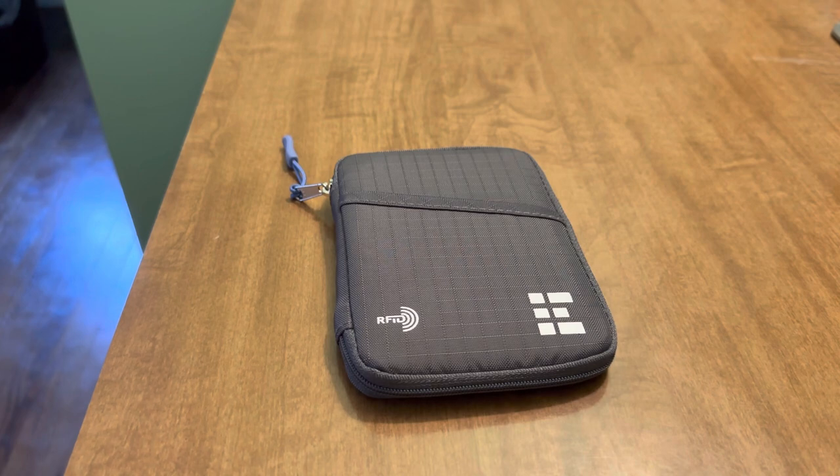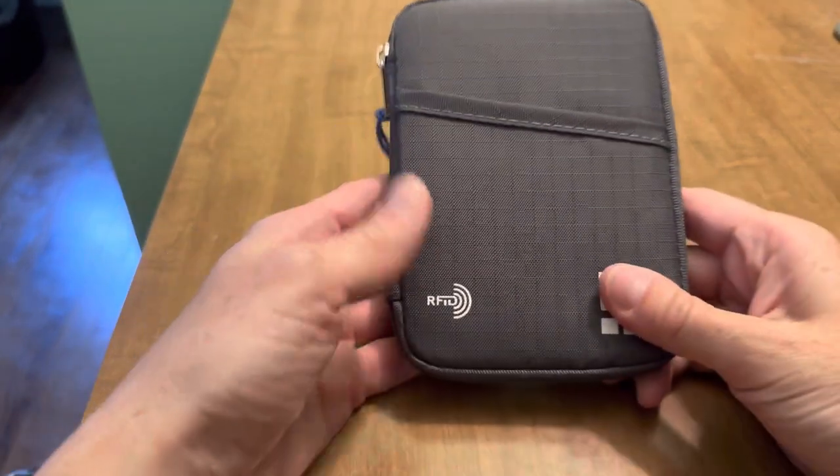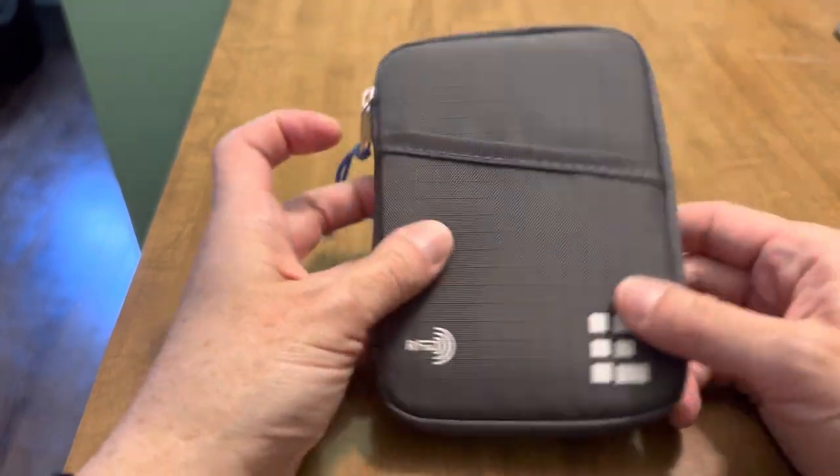It's called the Zero Grid Passport Wallet. I will link it for you in the description. It's RFID protected — the entire thing — which is a nice, secure feature.